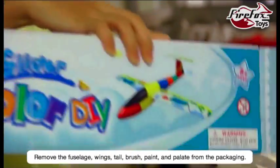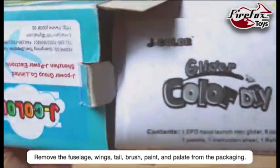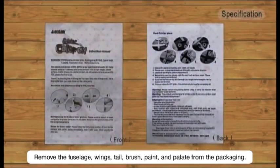Remove the fuselage, wing, tail, brush, paint, and palette from the packaging.